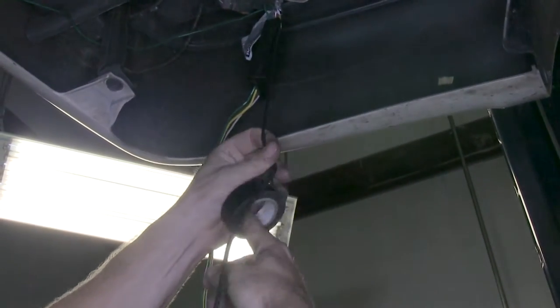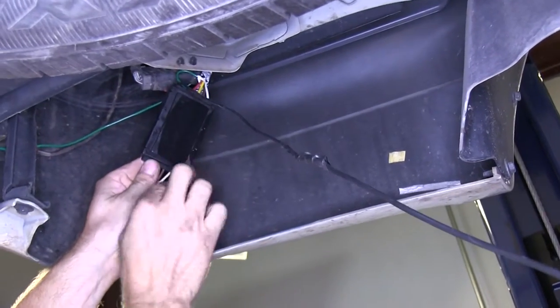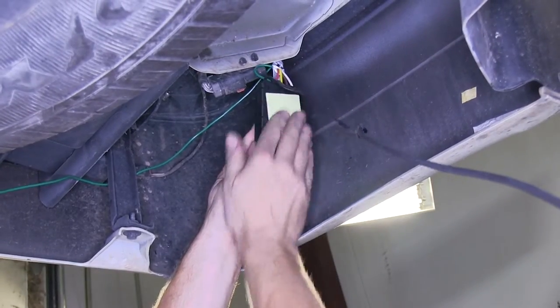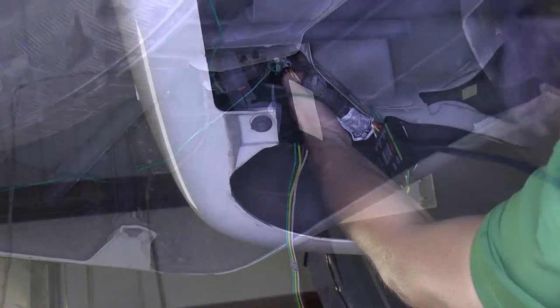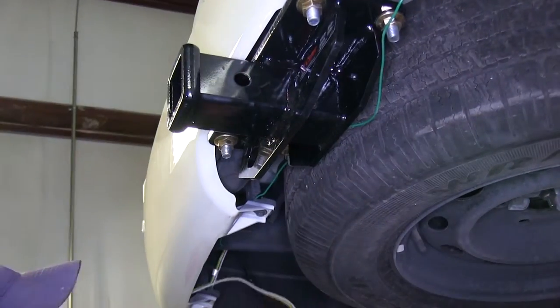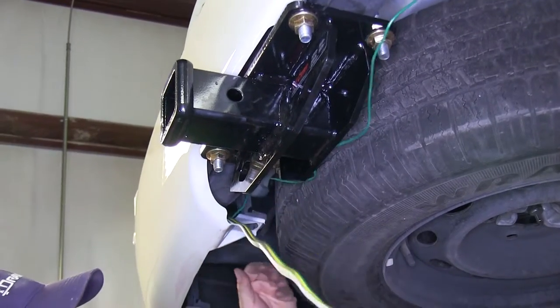We'll leave that wire alone for now and go ahead and mount the wire box to some sheet metal behind the fender. We'll clean off some sheet metal and also clean off the wire box. We'll put the adhesive on one side and then attach it to the sheet metal. At this point, we'll go ahead and secure the rest of our wires to make sure they're bundled up nice and neat and out of the way.